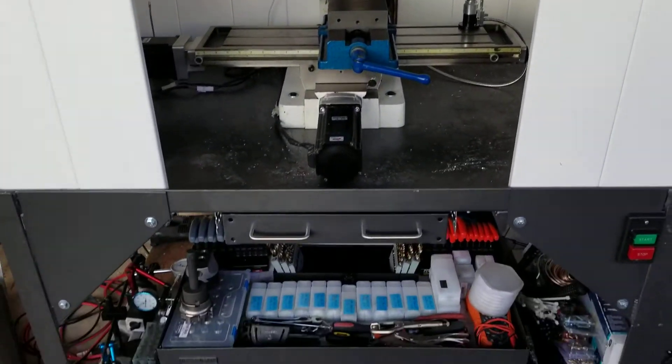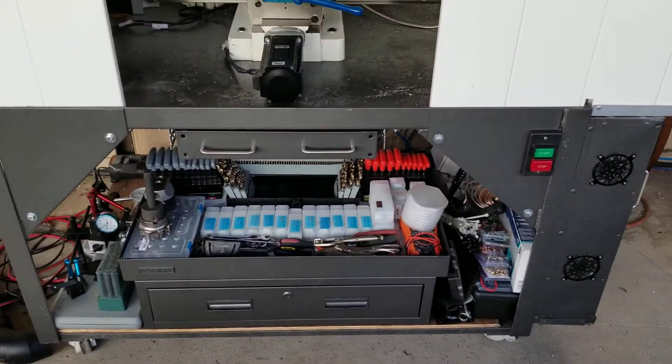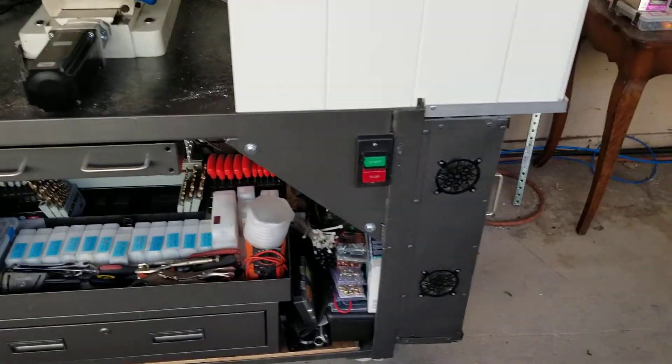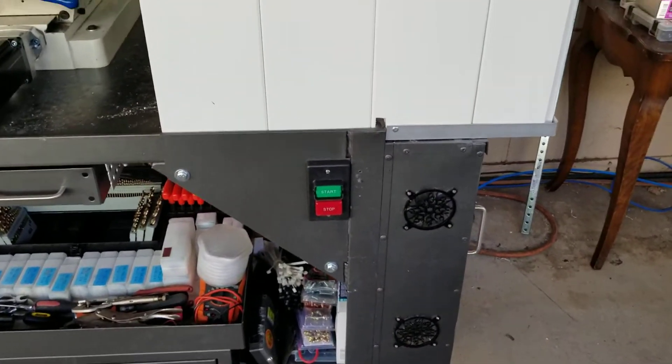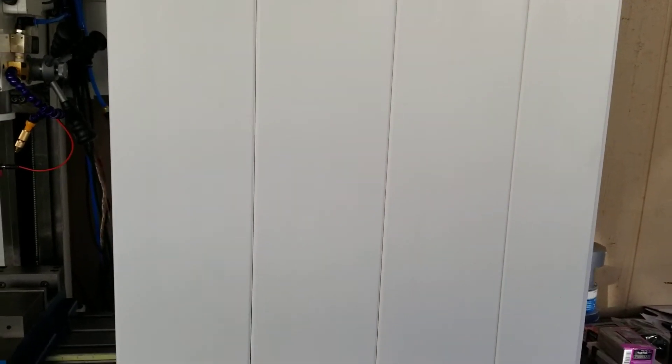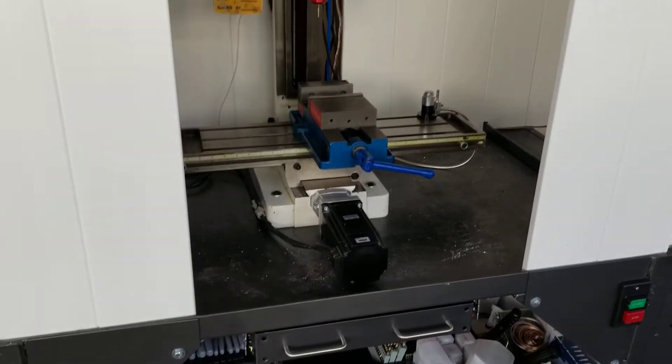It's definitely coming along. I put in my power switch there that will turn everything on. Straight up from here is where the console is gonna go, and that'll be on a swing-out.